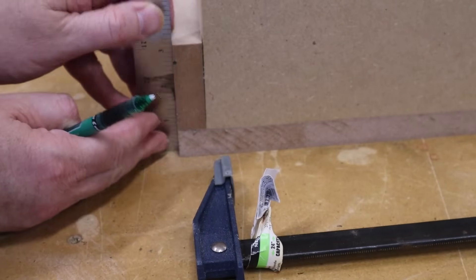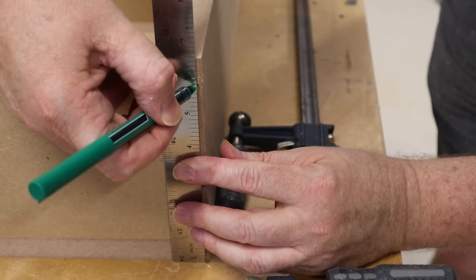Now, looking back on the footage, I realized that I've made a mistake. I made this mark on the outside edge of the top piece — I should have made that mark on the inside of the top piece. It's not going to make that big of a difference in the final project or the final performance of the box.